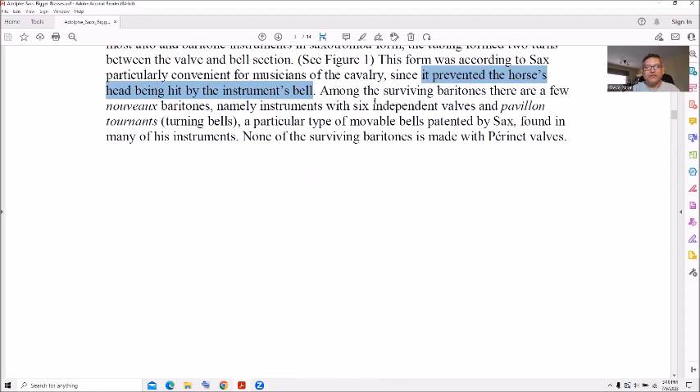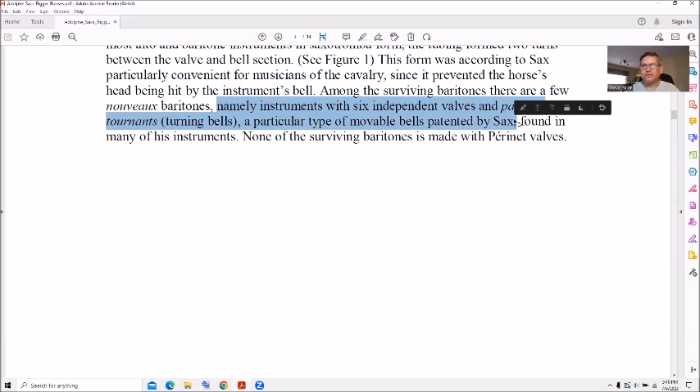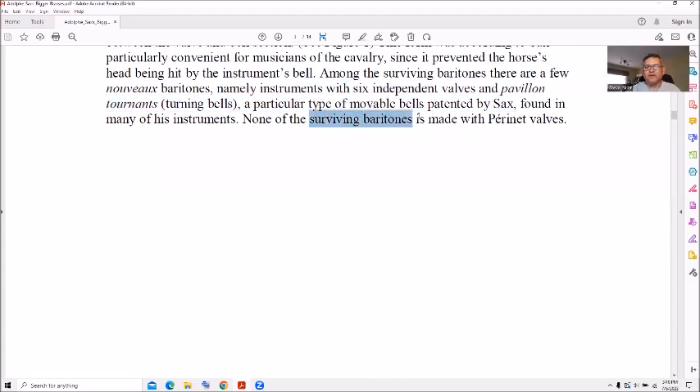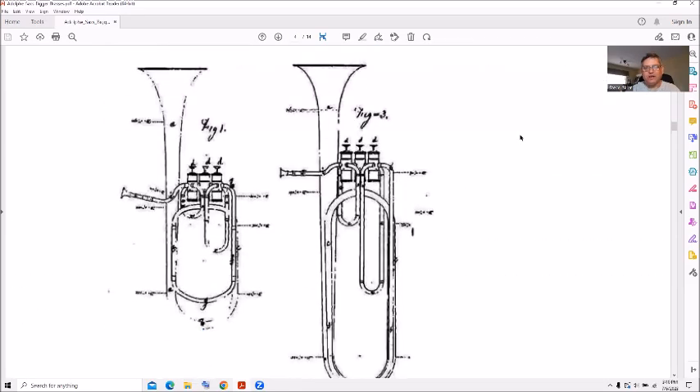There are apparently few of these in existence. There were some with six independent valves and a pavilion — a turn bell — and movable bells. You see movable bells a lot on sousaphones nowadays, and also French horns — two-piece French horns have movable bells. None of the surviving baritones is made with a pair of naval valves. Here are some early diagrams showing the turns between the valves.